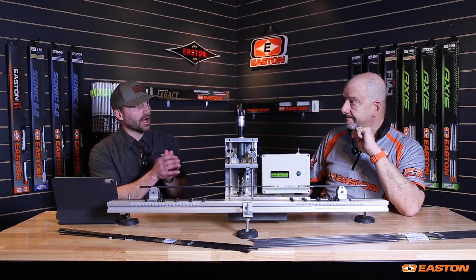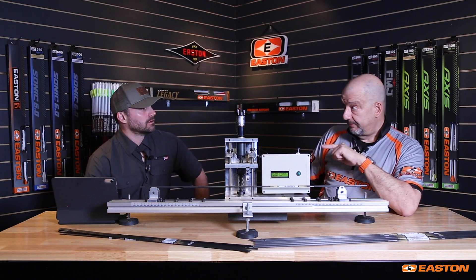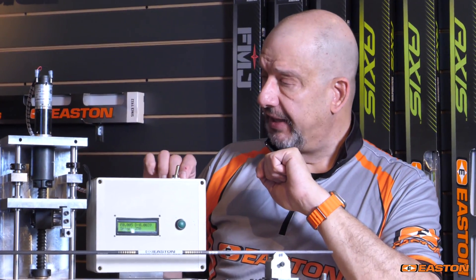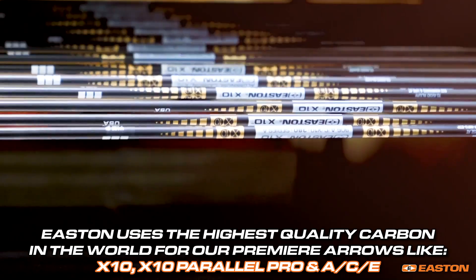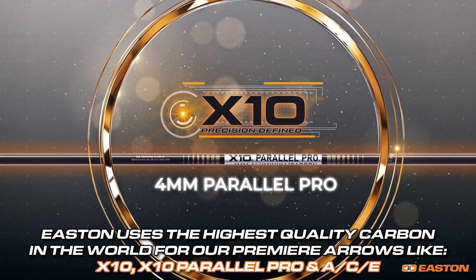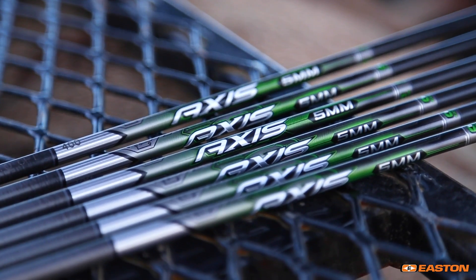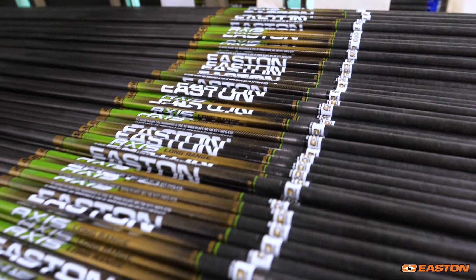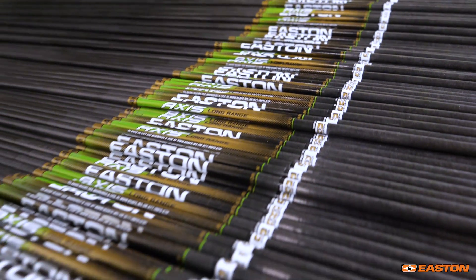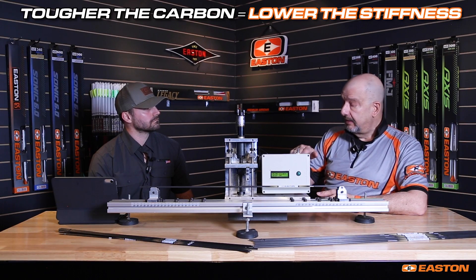The reason archery requires higher modulus material than other sports like golf or baseball is that any structure requiring very high performance from a strength-to-weight standpoint is going to use higher modulus materials. We use the highest specification carbon fibers in the world for our premier arrows like the X10, the X10 Parallel Pro, and the ACE. We use other modulus materials for toughness characteristics, like in the Easton Axis hunting arrow shaft — selected for a balance of strength, weight consistency, spine consistency, and toughness. As a general rule, the tougher the carbon fiber, the lower the stiffness tends to be, so there's a balancing act.